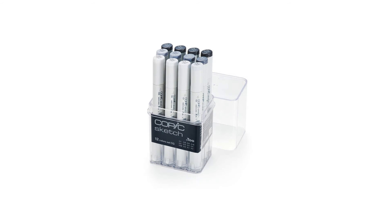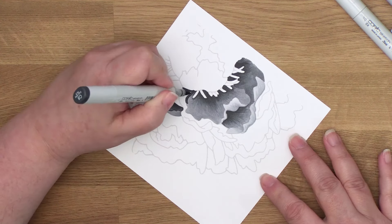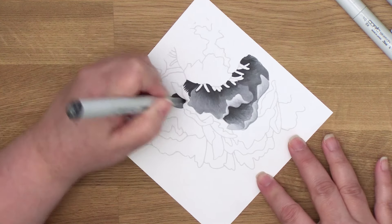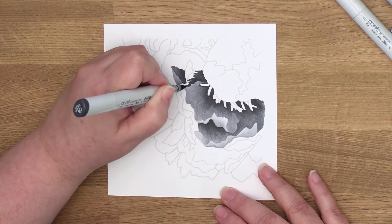While I think everyone needs a set of grays before reaching the intermediate level, I'm not so sure you need gray in the first few months of markering — unless you color a lot of astronaut sharks. There are other colors you need more when you're first starting out. I know this is going to anger some artist friends because we all use the heck out of our gray markers, but my list is for beginners and hobbyists. The average beginner just isn't going to be doing a lot of grayscale value studies on day 4 or even day 104.